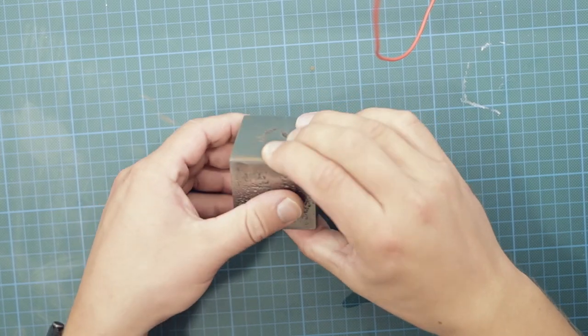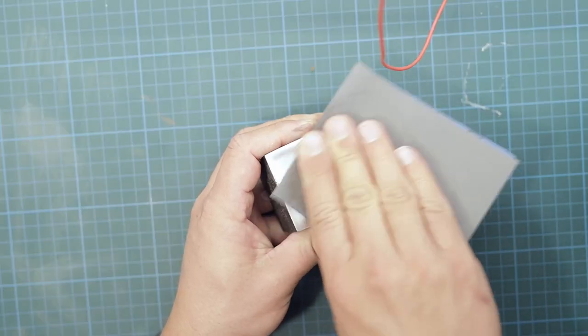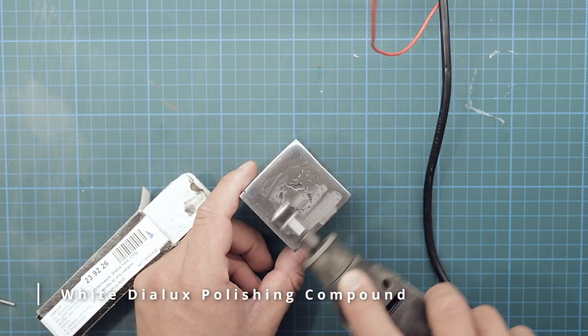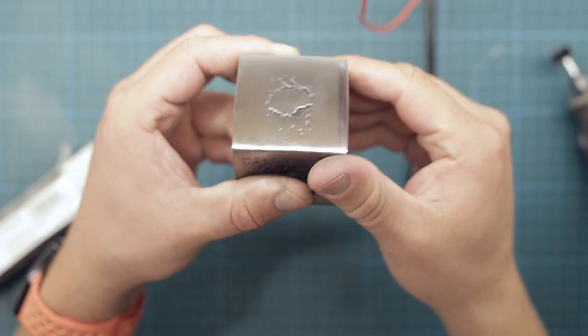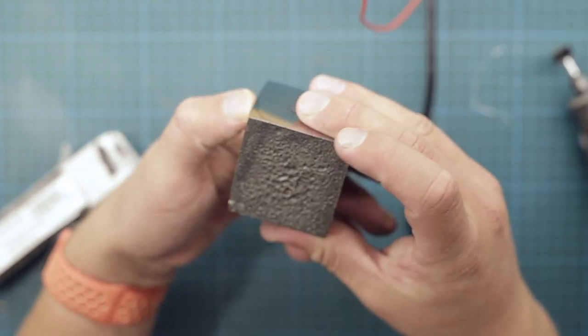The cube is sanded to a high grit and then polished a bit to give it a nice shine. The cube now has one polished side, four semi-sanded sides, and one untreated rough side, which I also quite like.